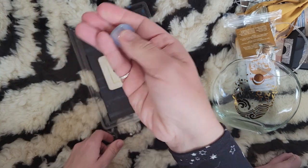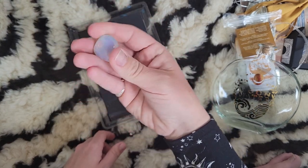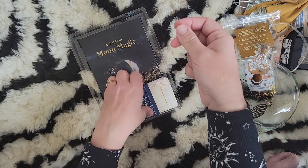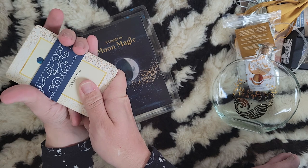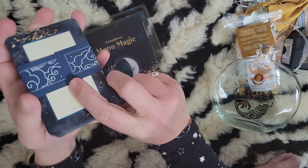Here is the moonstone that comes with the kit, and the cards. They have this really pretty jacket on them — I don't want to tear it getting it off.